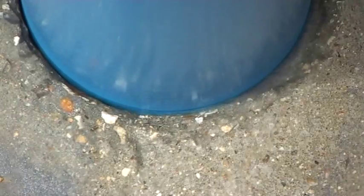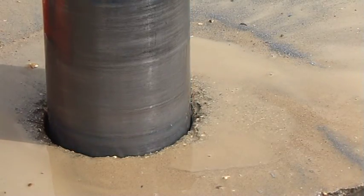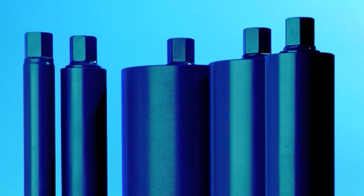Larger diameter cores up to 1m in diameter are available to order. Standard effective length for smaller diameter cores is 300mm and 450mm for larger diameters, while special length cores up to 2m are available to order.